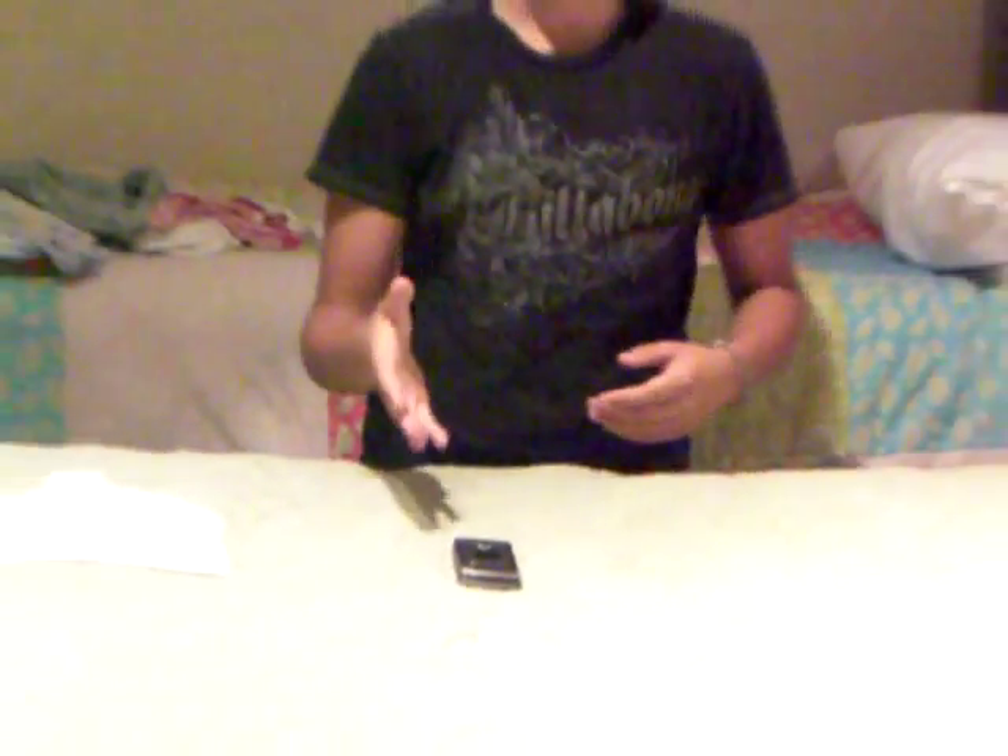There's a problem with this phone when you're playing with it: the battery will sometimes pop out, the little pins aren't touching, which people don't know. They don't know what's wrong with it, and it's just randomly turning off.